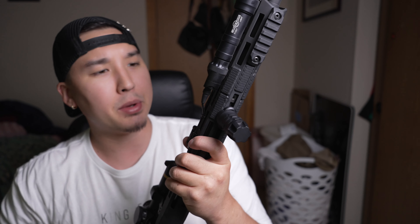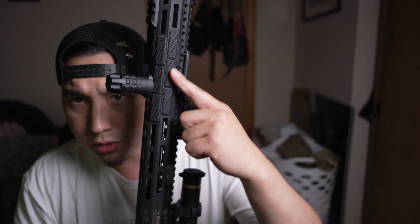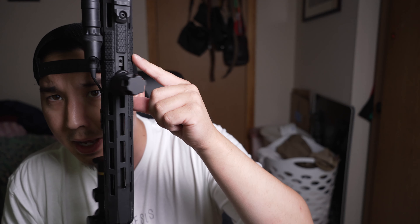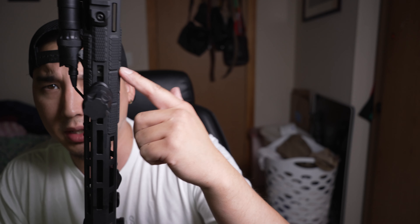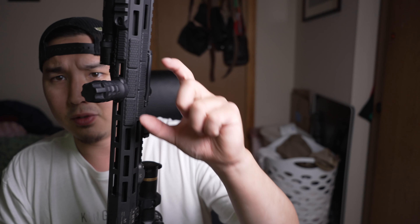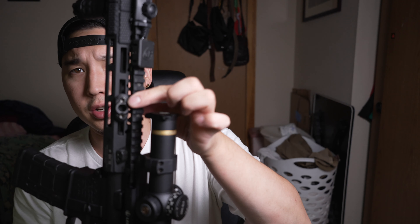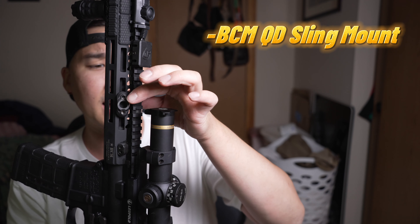Underneath here we've got the Strike Industries rail covers — these are the individual tabs so you can customize it. They fit in the M-LOK sections wherever you want to put them. Because of the singular design, you just individually place those in every M-LOK section you wish to use. We also have a standard BCM rifle sling QD attachment in case you want to run a sling.